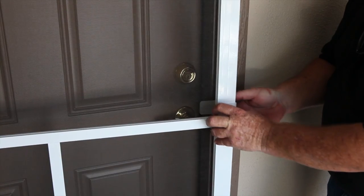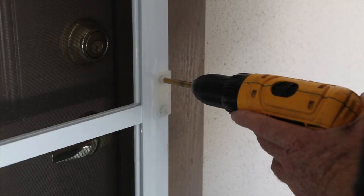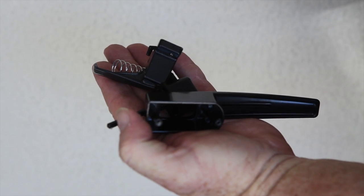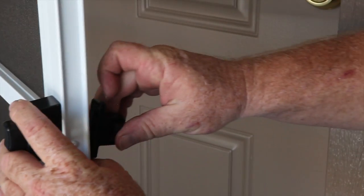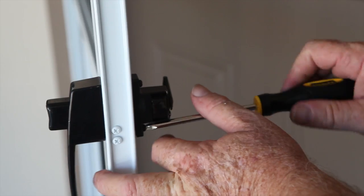When satisfied with position, remove the back portion and close the door firmly. Drill the three template holes using a 5/16 inch drill bit. Assemble the exterior handle, noting that the narrow side of the spring faces towards the outside handle as shown. Attach the interior and exterior pieces of the latch assembly into place with the screws provided.